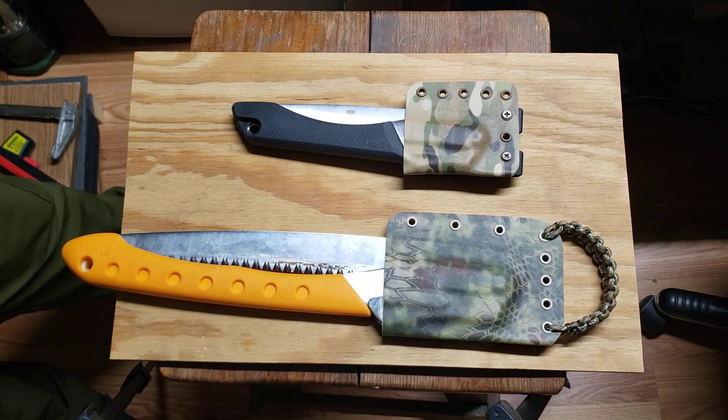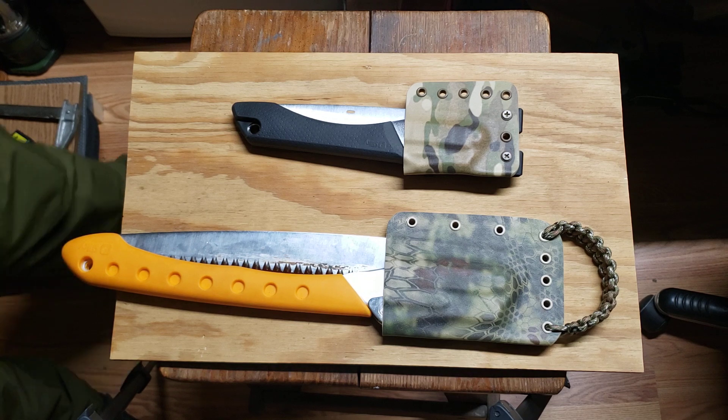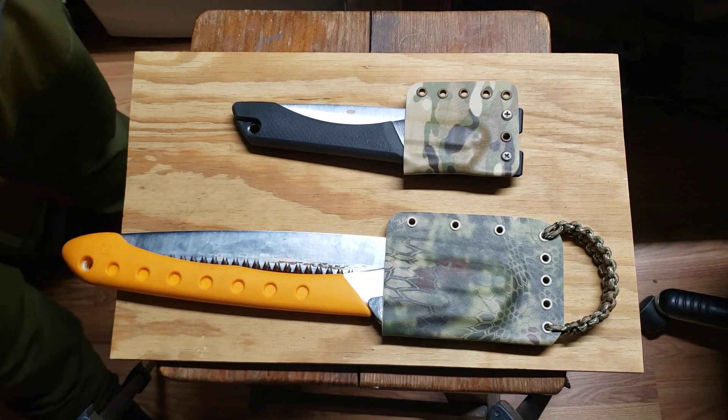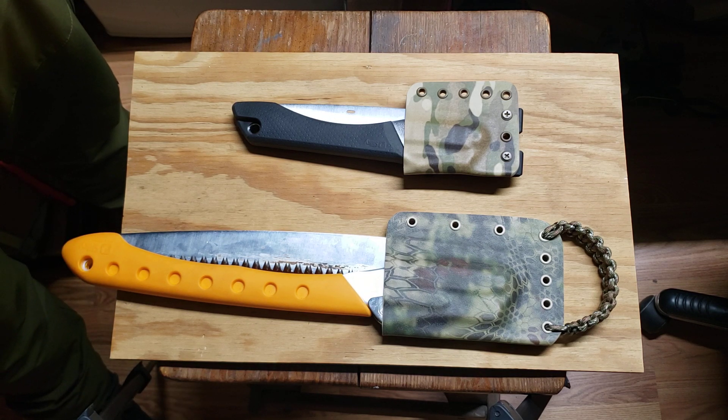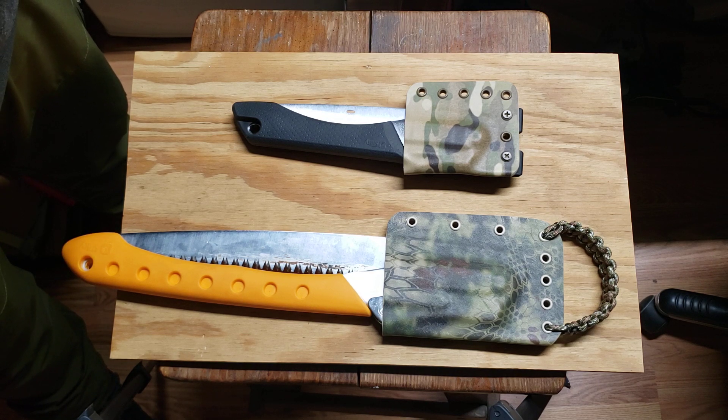Hey everybody, welcome back. Just wanted to show these here real quick. This probably won't be too long of a vid, but made a couple things here for Dave from the Really Big Monkey One channel, or Fun in the Woods, he likes to call it too. If you guys have never checked out his channel, you should. He's a real good guy, and he comes up with some doozies, but it's worth a watch, especially if you kind of like the longer videos. If you're not into long videos and want to hurry up and get to the point, he probably ain't going to be for you, but anyway, we'll get to the point.